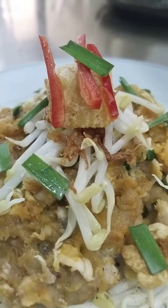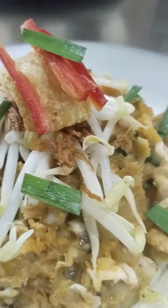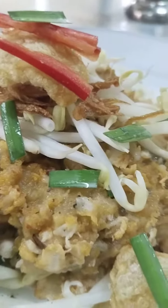Add stem. And a whole egg. Then mix all together.